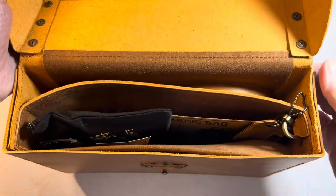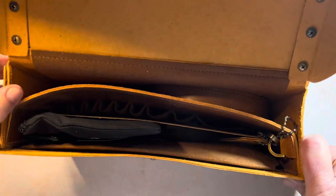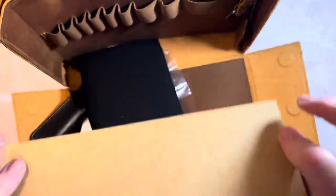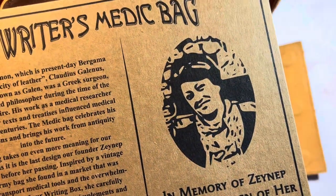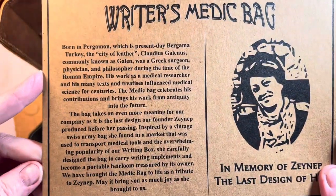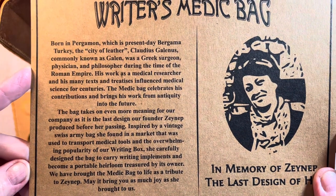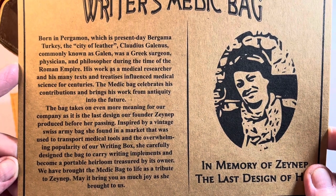The medic bag opens with snap closures on each side. Here's our card — this is in memory of Zeynep. This was the last design she created before she passed. I'm going to show this to you — if you want to pause your screen and read about her idea for designing the writer's medic bag, as well as go to the website and read their story. I love purchasing from this company.